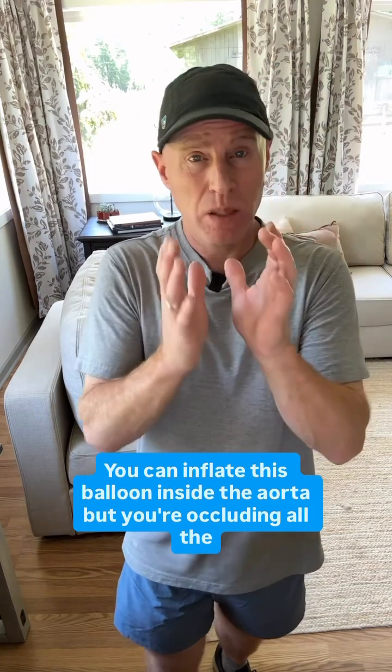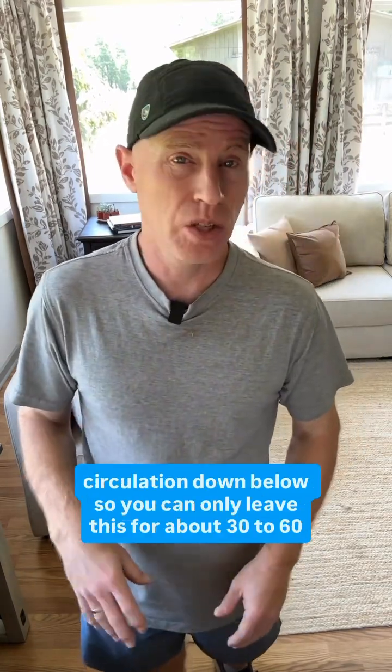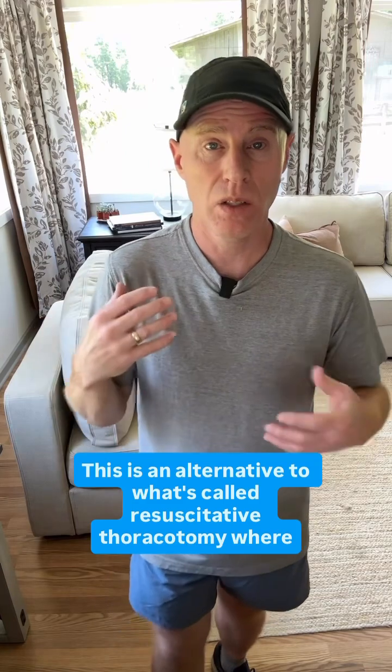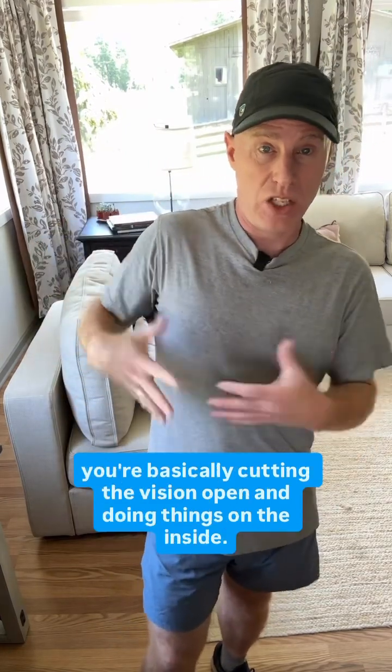You can inflate this balloon inside the aorta, but you're occluding all the circulation down below, so you can only leave this for about 30 to 60 minutes. This is an alternative to what's called resuscitative thoracotomy, where you're basically cutting the patient open and doing things on the inside.